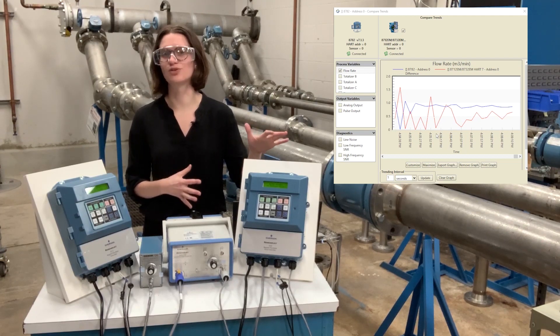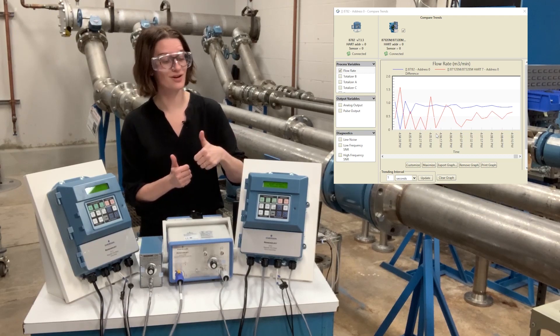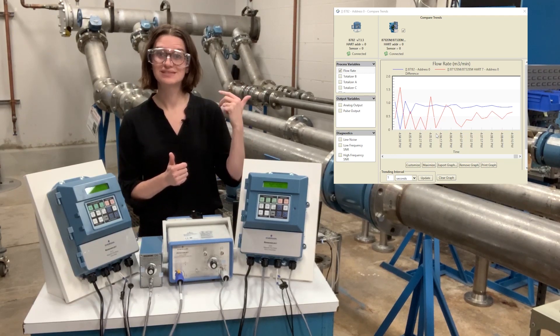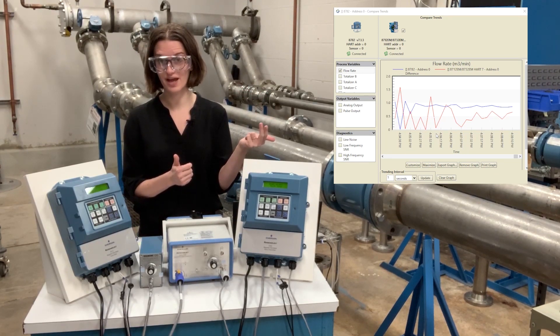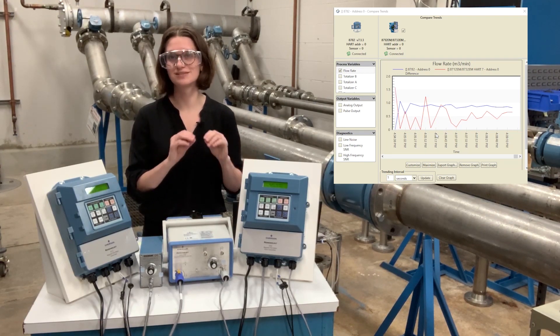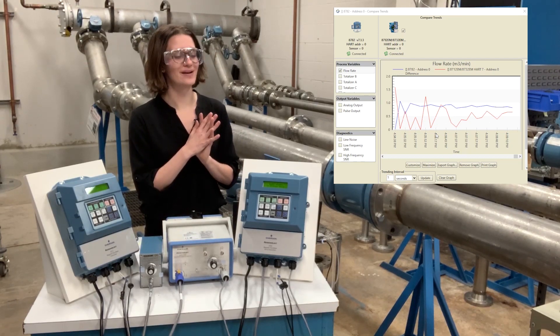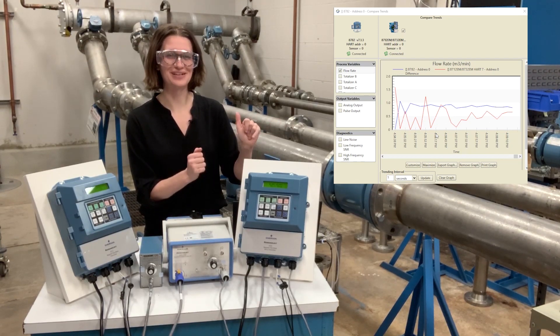So we have signal processing modes — a bunch of modes. You have off (you can turn signal processing off), minimum, default (which is what it ships from the factory as), increased, maximum, and custom. So if you do want to go in and change your specific settings, you can still do that. But for everyone else, there are signal processing modes.